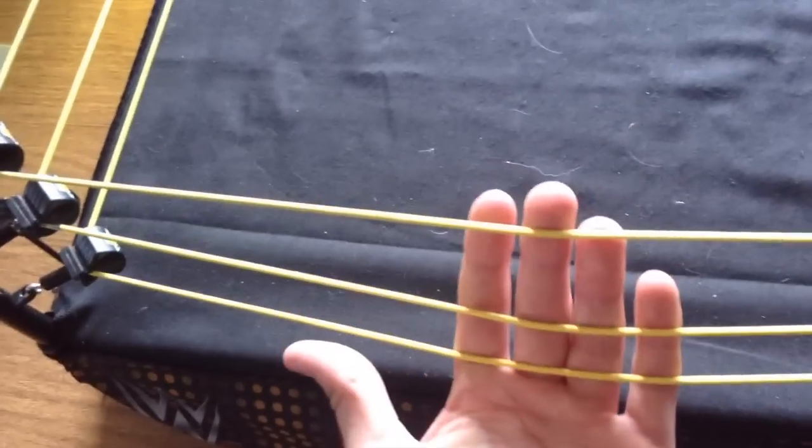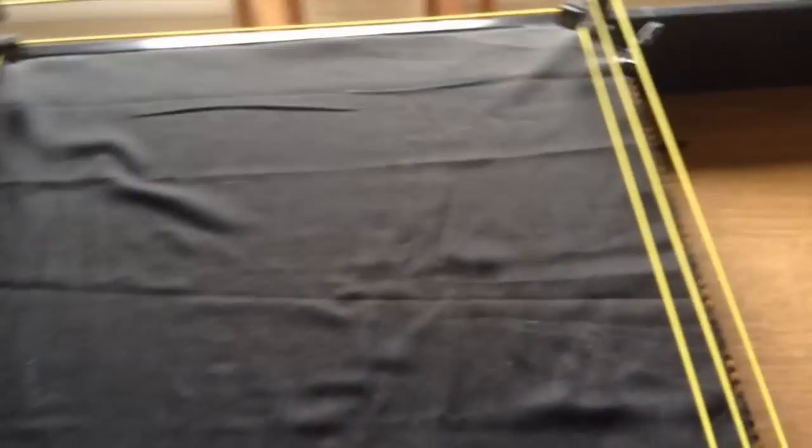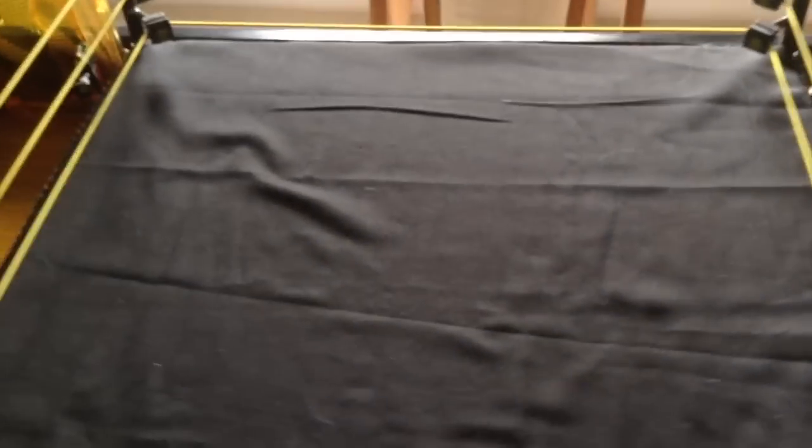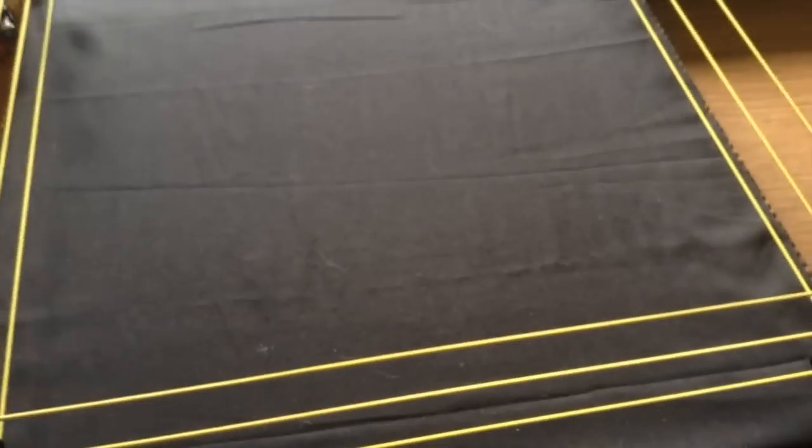I got four cameras surrounding the ring — one, two, three, four cameras all around it. We have the NXT ropes, NXT turnbuckles, and the NXT black mat. Quick life hack: the black mat tends to get wrinkled, so I just go along it with a Mattel or Ringside table to flatten it out. It made a difference and looks better.